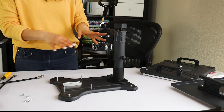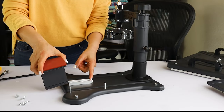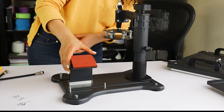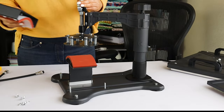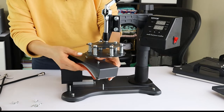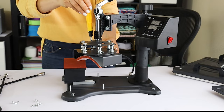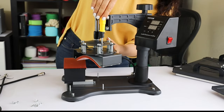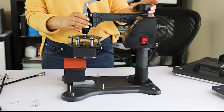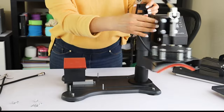The hot press needs to be inserted in this metal bar. Now let's assemble the second piece on top. Loosen the screws just a little. Regulate the pressure, plug it in, and you may start pressing and customizing your cups or hot press items.